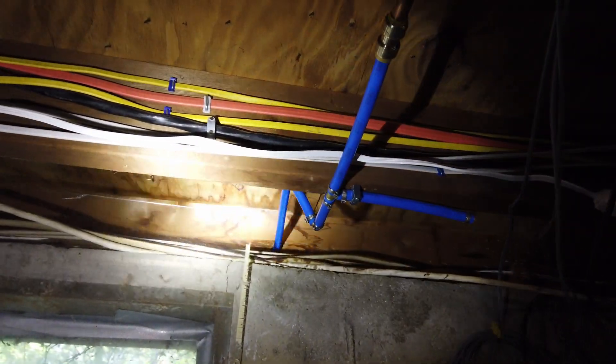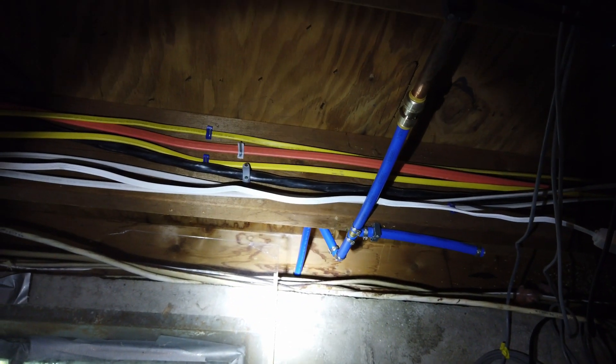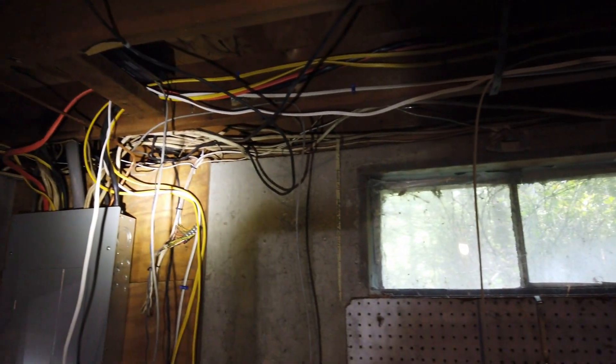I know where this window is outside, and I also know where this water line is outside. What I'm going to do is put the hole right through near where the water line is, but offset over here. I can also measure off this window and measure over exactly to where I need to be.